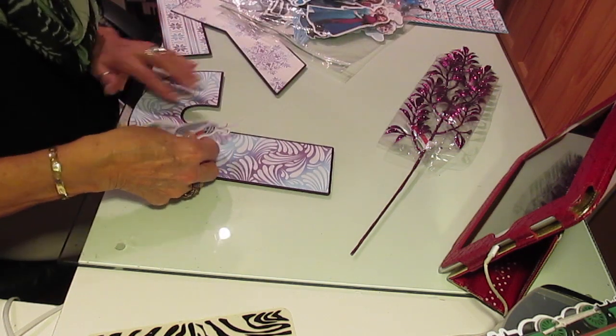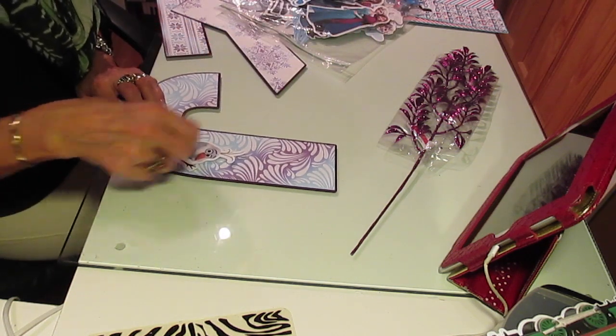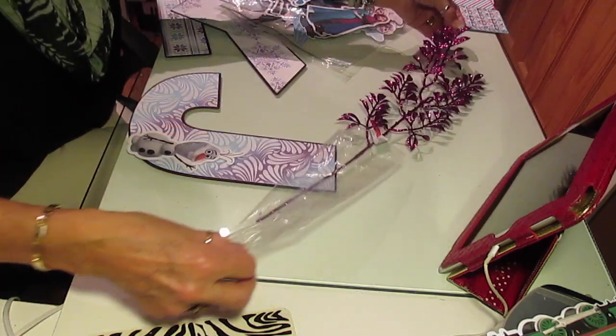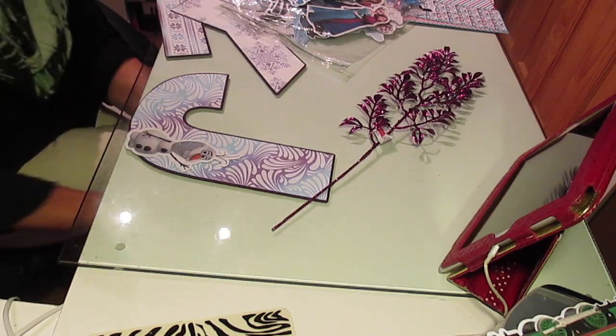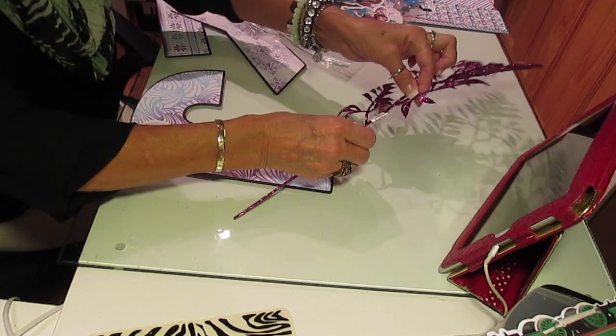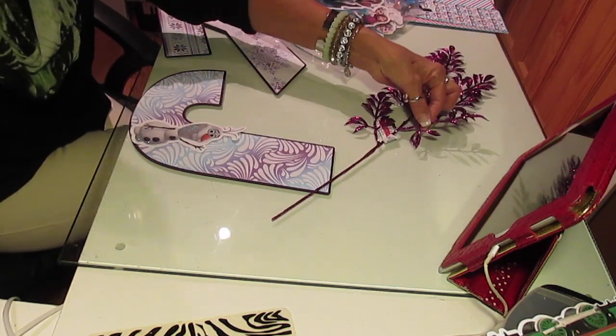I'm going to use some of these on this — this is the Frozen theme. And I have a little Olaf here, and I think I'm going to have him holding a glitter branch. Glitter is messy but once you are through cutting it and putting it together, I'm going to have Olaf holding a glitter branch — how do you like that?